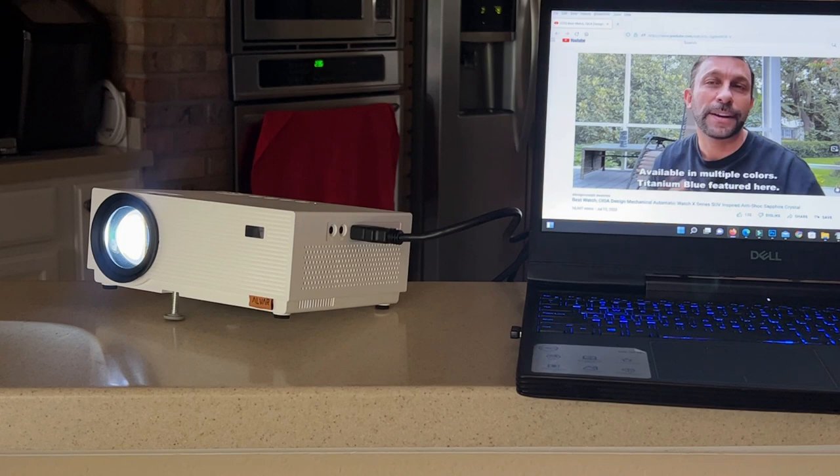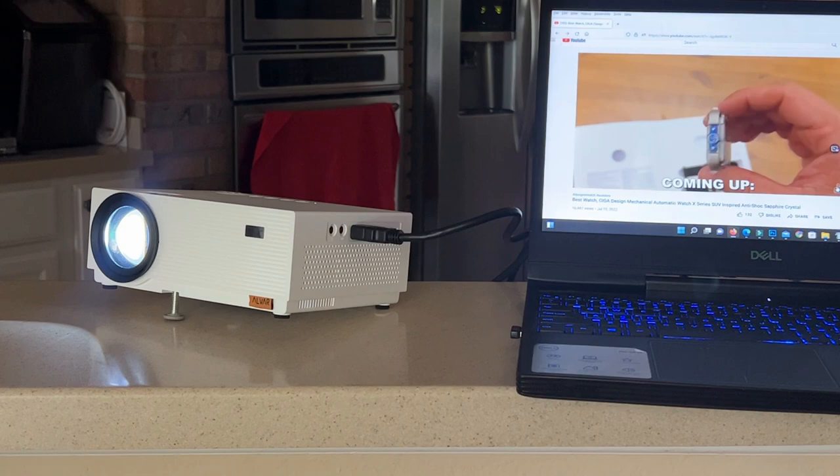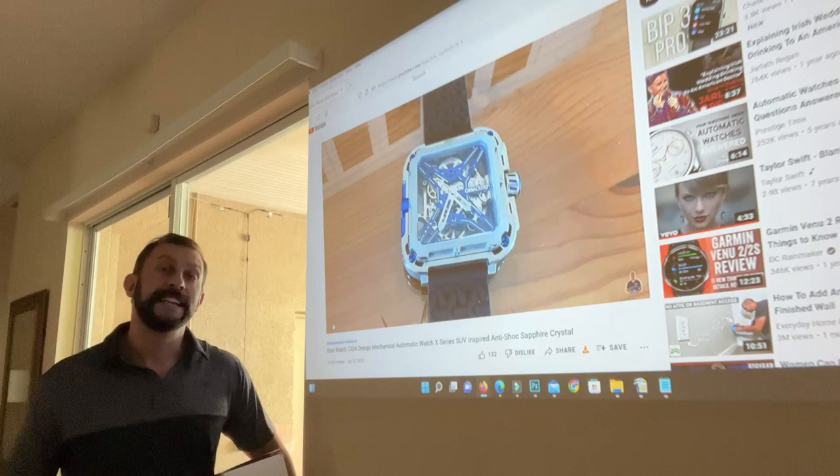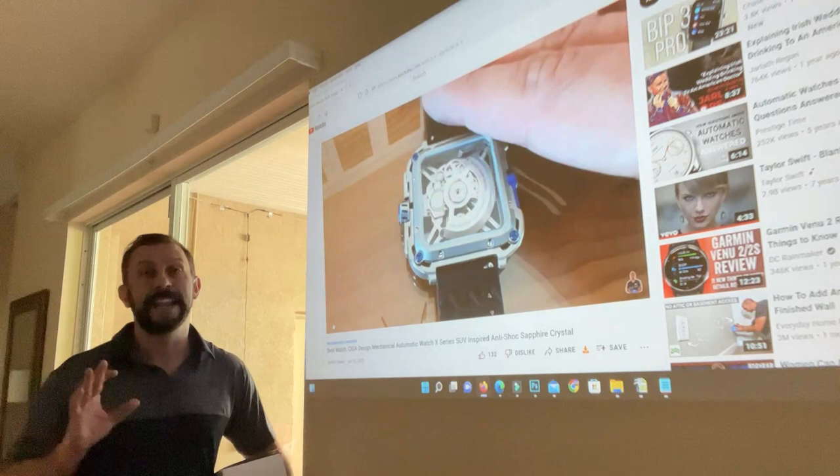It's a crystal clear image. This isn't even the max size you can make this thing — you can make it bigger. And look outside, it's daylight. This is how bright the screen is. I just turned off the lights in the house and in daylight — can you imagine in a true pitch-black scenario how bright and high-contrast the image would be?